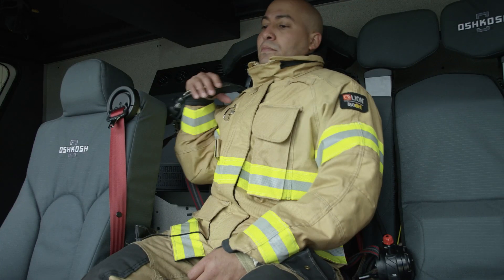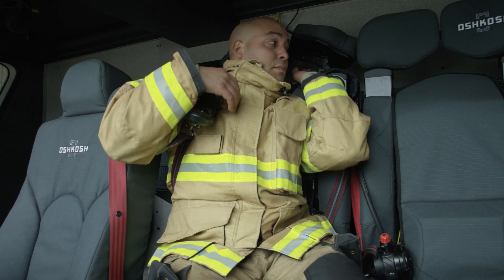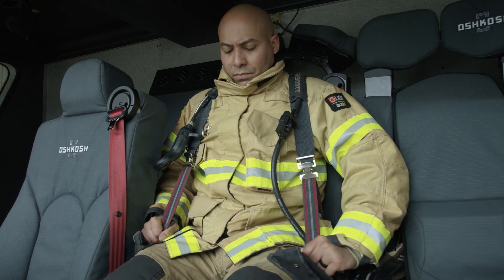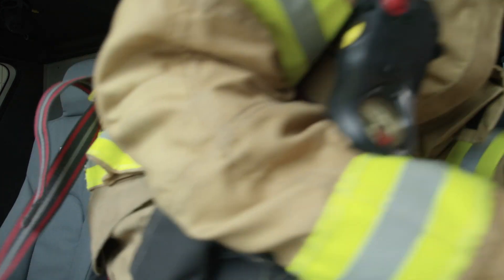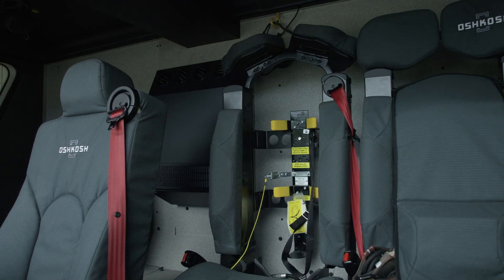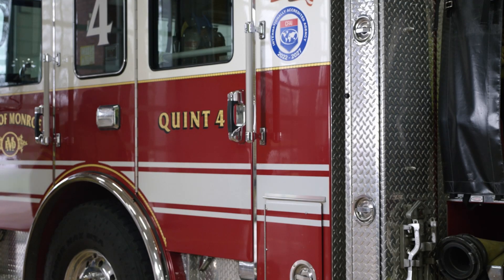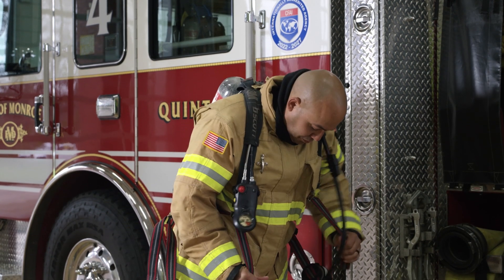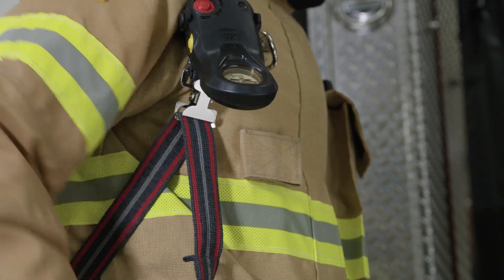To don the AirPak XD SCBA when mounted in a seat bracket, first place arms through the shoulder straps and secure them. After exiting the vehicle, follow the same procedure outlined in the standing instructions. While leaning slightly forward, pull down on the shoulder straps to position the unit comfortably on your back.